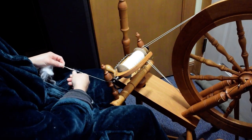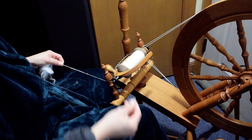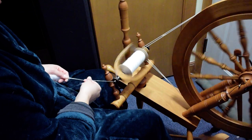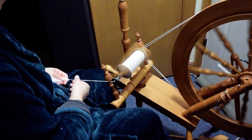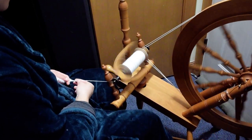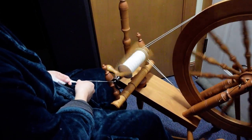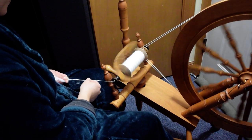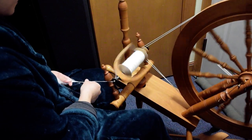I'm just going to rip these out at this point. Sometimes you want to correct things and sometimes it's best to leave it alone. We're not going for perfection right now — I'm just trying to fill this bobbin. But I do want to try and get some consistency.